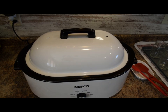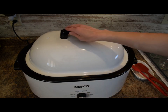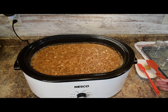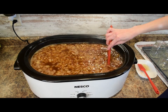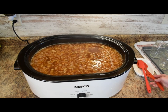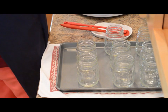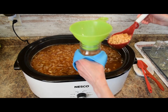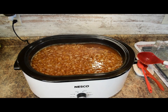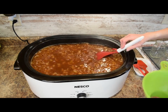The beans have been cooking. I ended up increasing the temperature to 325 degrees and they've been cooking for about two hours — it took about an hour and a half to bring this up to a boil, and it's been boiling for about a half hour. Now we can get these into the jars for canning. I have regular mouth pint jars here. I'm going to fill the jars about halfway with the beans, which is about one ladle full, and then once the jars are all filled I'll top off with the sauce.